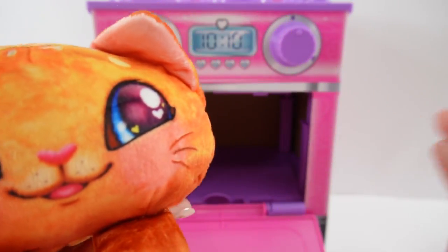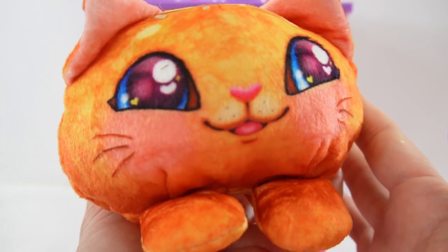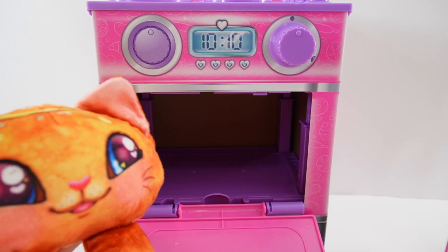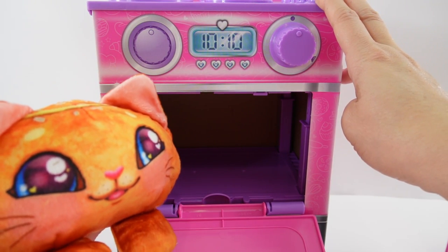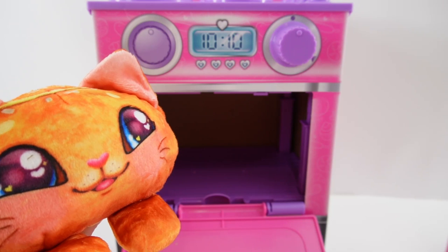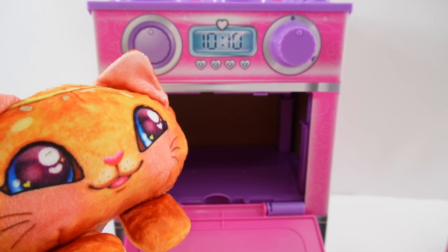Don't you just love this Cookies Makery? Our kitty cat here is super, super cute. It smells so good and I love that it warms up. And the fun thing about this oven is that you can use it over and over again, so that is really, really cool — it's not just a one-time toy. So what do you think? Do you like the Cookies Makery? I certainly do. If you enjoyed this video and want to see more like it, make sure to subscribe and I'll see you next time. Bye!